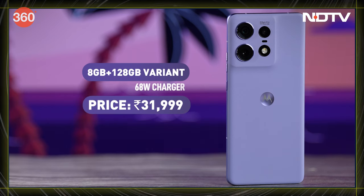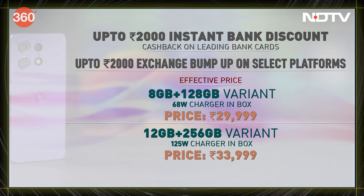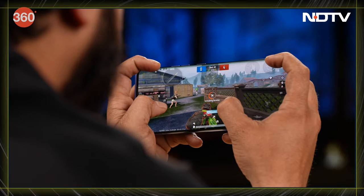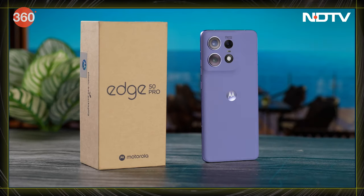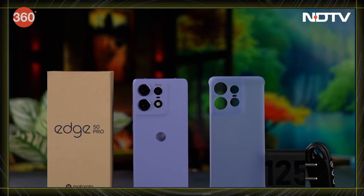The base model starts at ₹31,999, but Motorola does have a couple of launch offers. If you're looking for camera, power, smooth performance, and a phone that'll last, the Motorola Edge 50 Pro sounds like a very solid choice. It's got that memorable mix of specs and features that'll impress even the pickiest of tech enthusiasts.